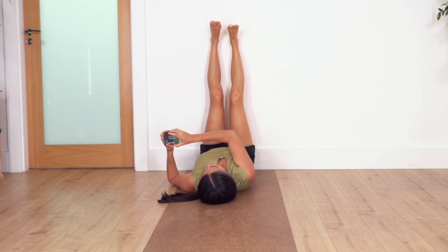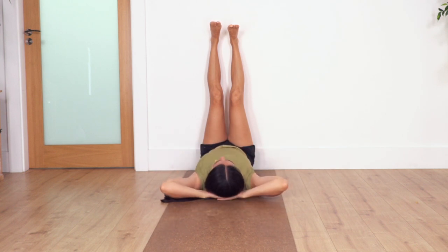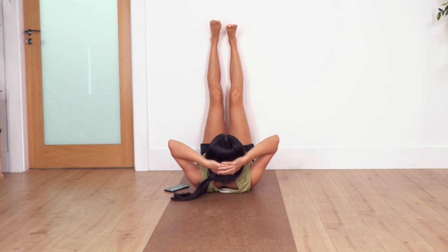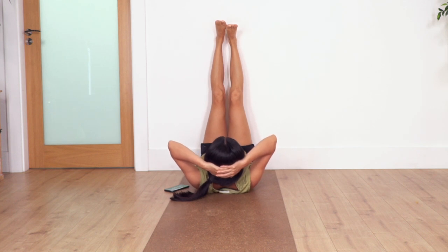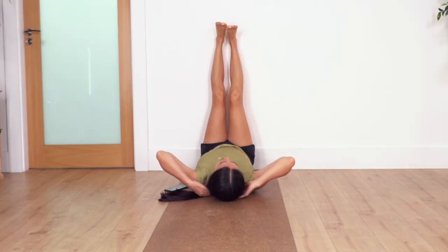Now move your hands behind the head and lift the head with your hands. We're gonna hold for four breaths — breathe in and breathe out, three, two, and one more. Then drop your head back onto the floor.